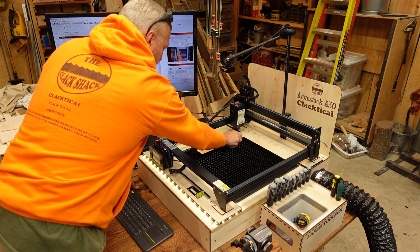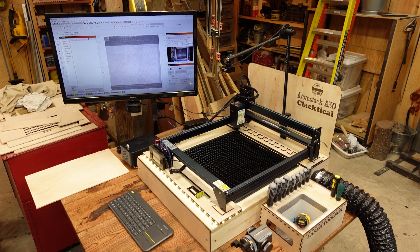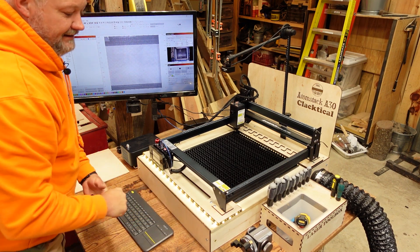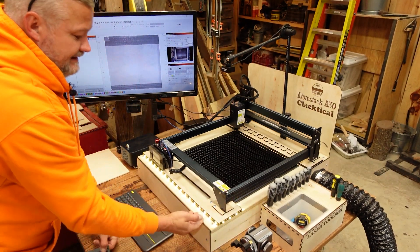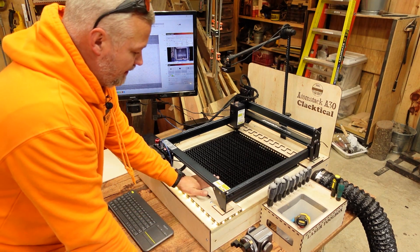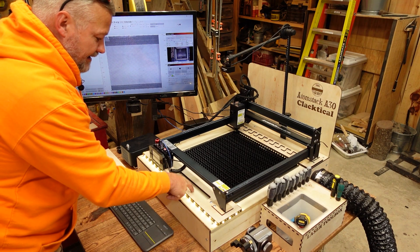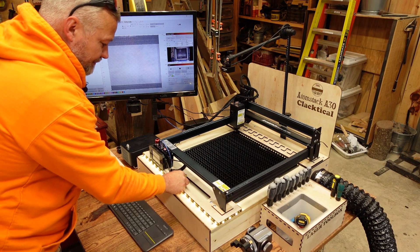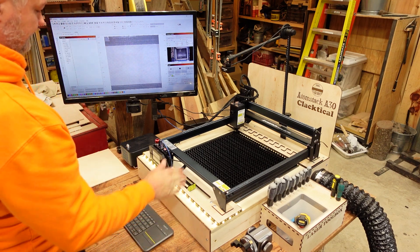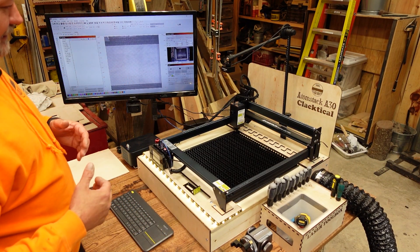It took a little bit of engineering to get it all to come together, but I'm really happy with it. I also incorporated a little cubby right here — since I spaced everything up for clearance, I decided that space would make an awesome place to keep my little focus tool so it can't fall out or go anywhere. That way I always know where it is. And that's it guys — that is the galactical smoke table.